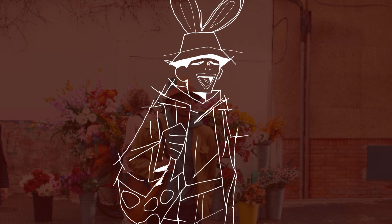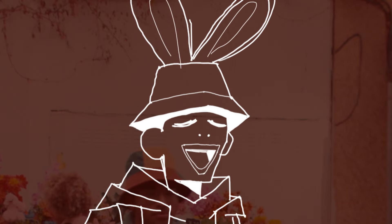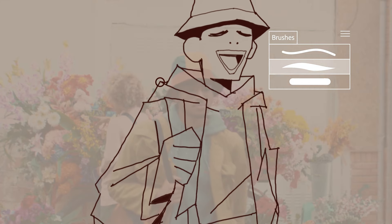When I get to something I like, I clean it up, but not too much to where it loses its charm, because I like those shaking lines. You know how little kids draw with crayons in their fists? I want people who see my art to feel like I did that same thing.